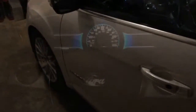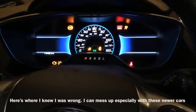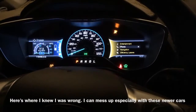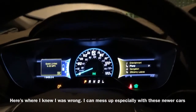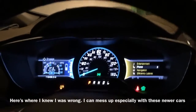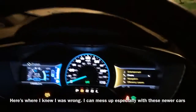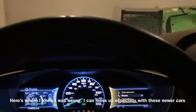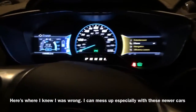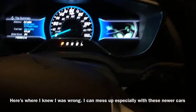Alright guys, just got finished airing up the tires. Let's see if the low tire pressure light will be on — still saying it's on.